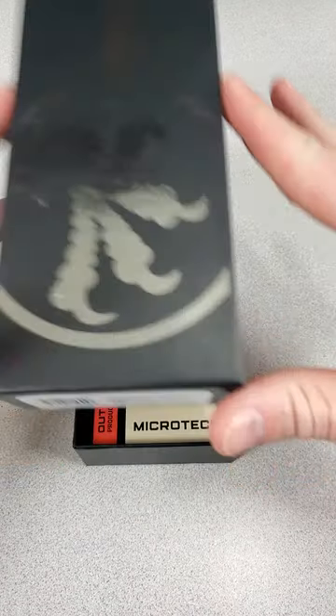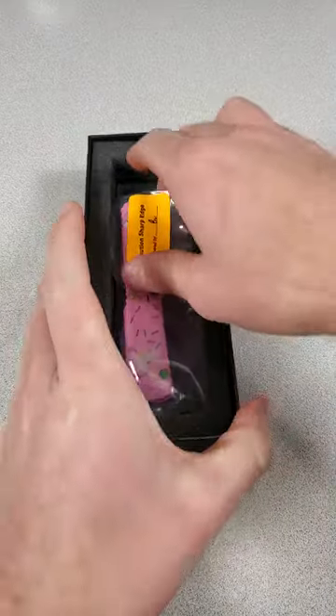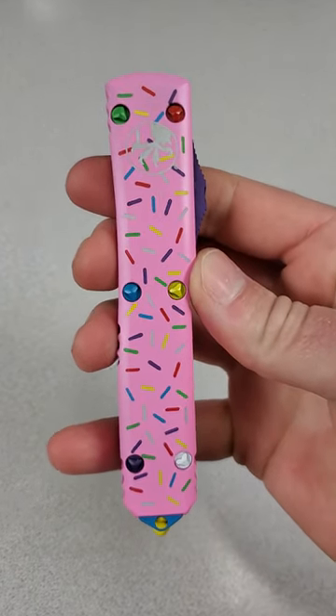What's up guys, this is the new Blade HQ exclusive Microtech Ultratech Dessert Warrior Double Action OTF Automatic. These are available for the low, low price of $429.